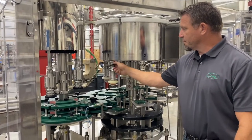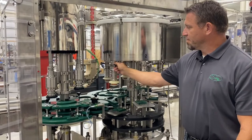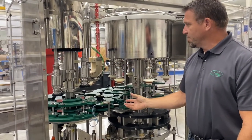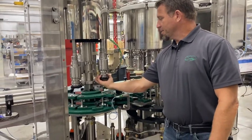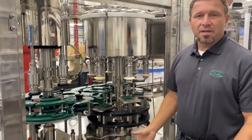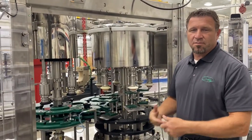As mentioned before, the valves are externally removable. The tri-line clamp is loosened and you pull the valve out. The heads are also a quick change, so in a matter of minutes you can change this machine over from one bottle to the next.